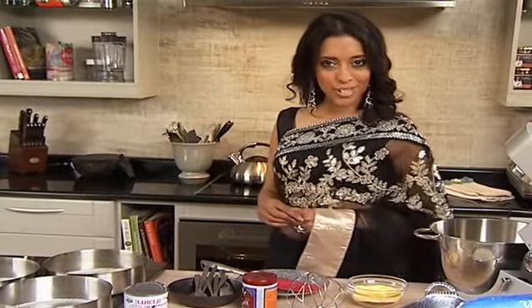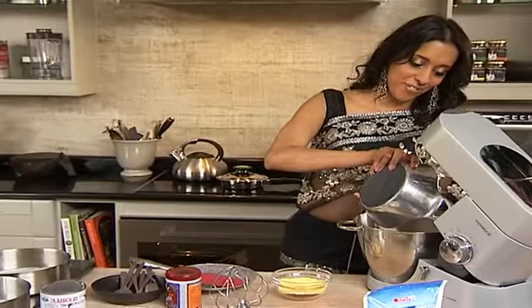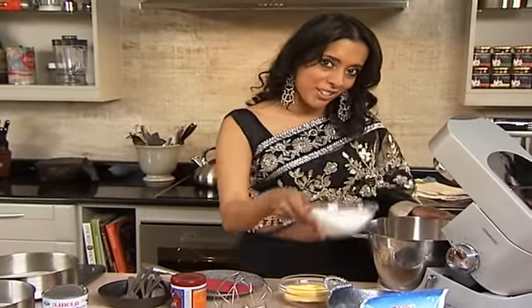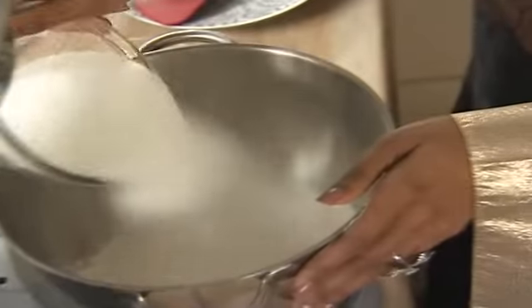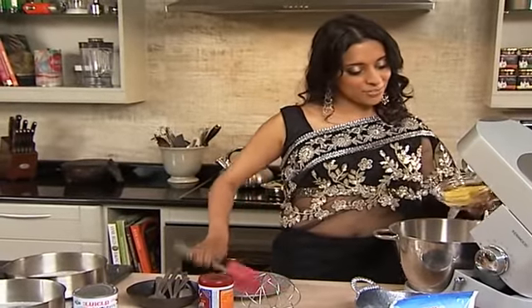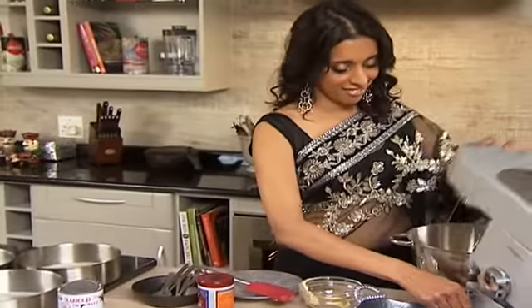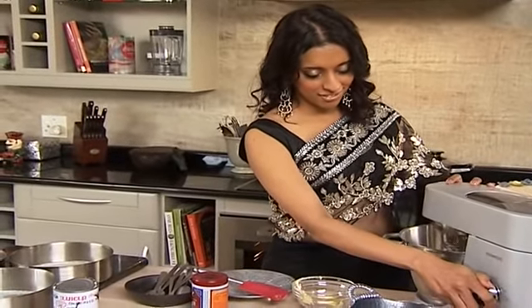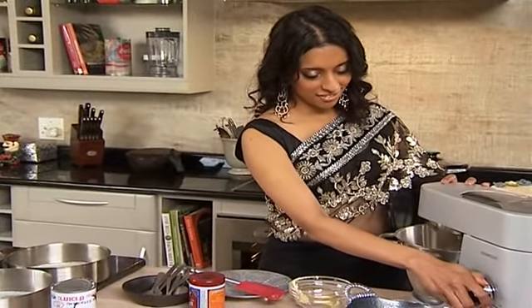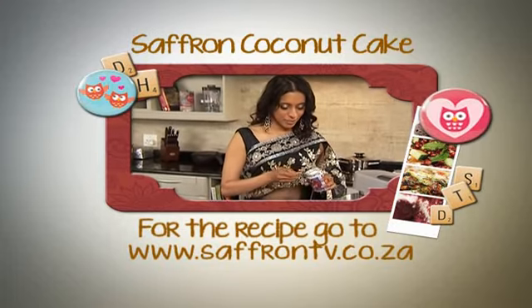Perfect dessert after a creamy korma — a saffron coconut cake. Here's how you do it. Flour going into the mixing bowl, about 360 grams. Then 300 grams of sugar. 125 grams of soft butter also going in. Now four and a half teaspoons of baking powder — always level teaspoons.